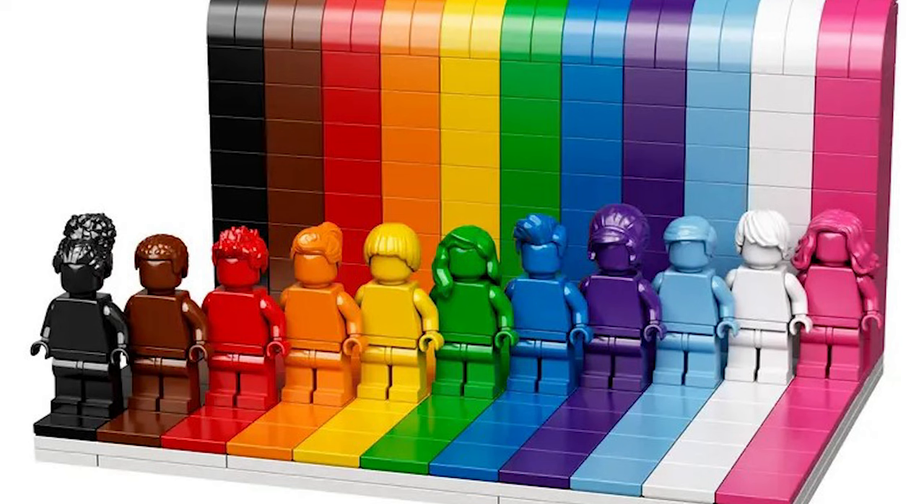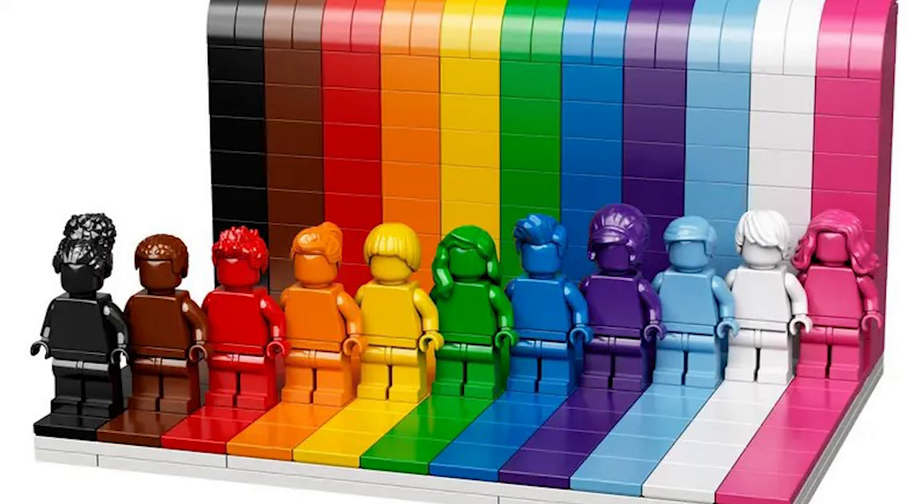If it did, they would have just given Lando a yellow head like the rest of the figures in the set. After this, in 2004, all licensed themes would switch to using a realistic skin tone, with the first all-flesh tone set being the 2004 Millennium Falcon.